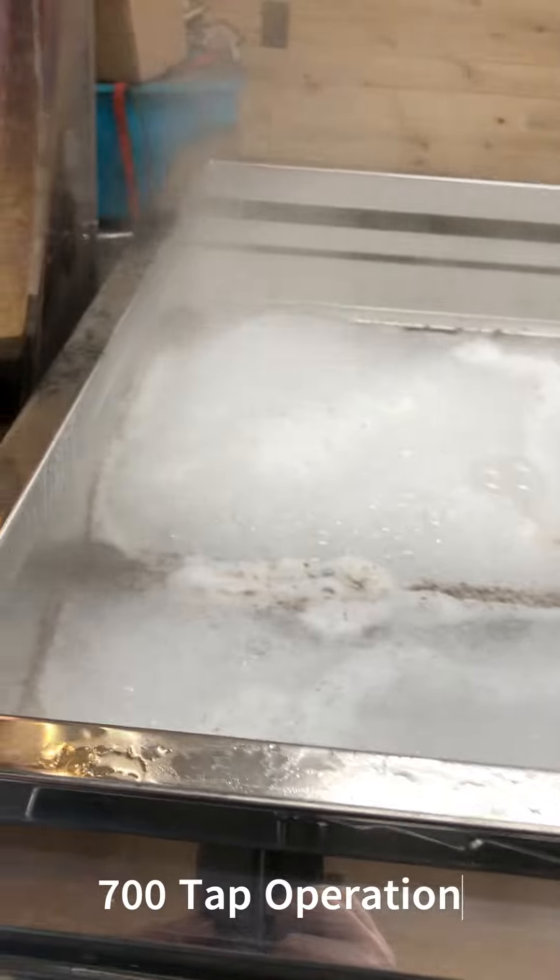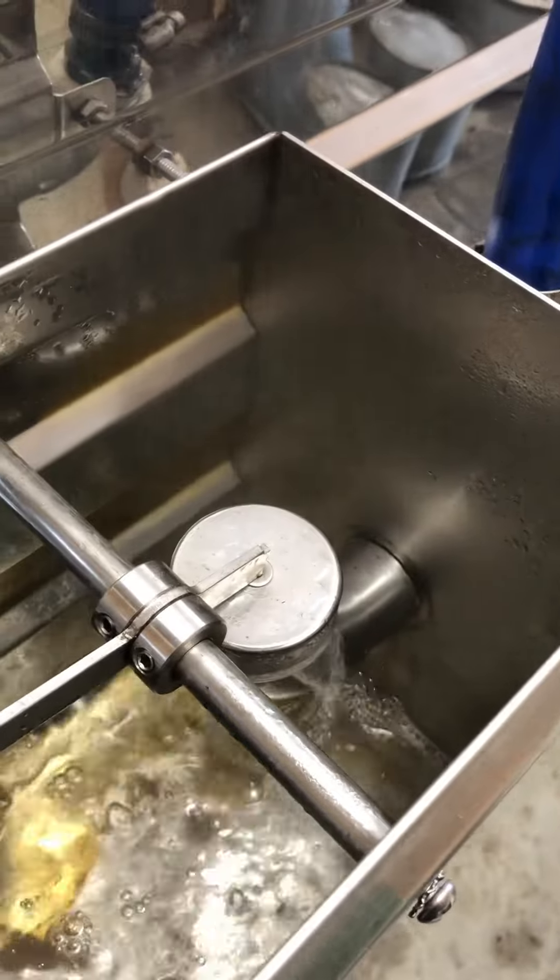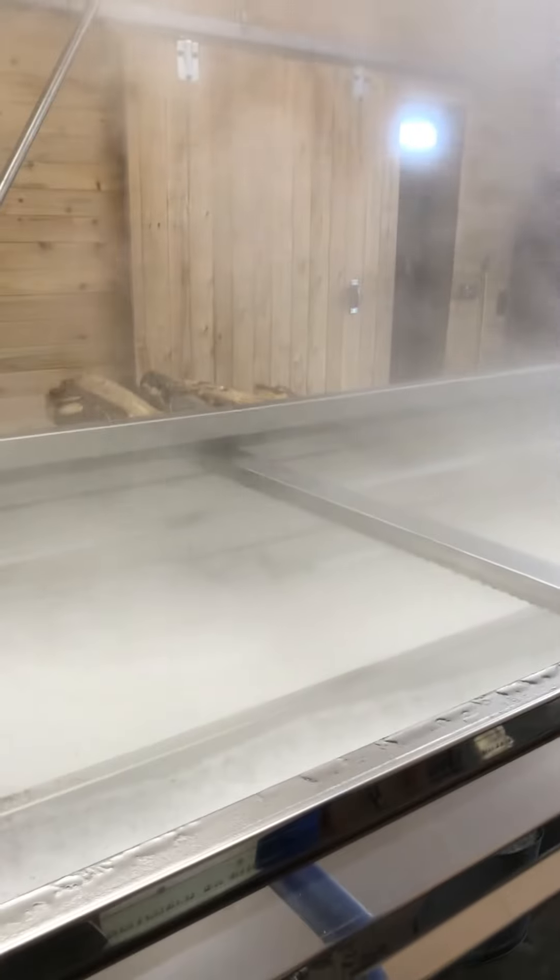Dean is operating with about 700 taps at this time. You can see here that there's a tank outside, and as the steam goes up, the water level — or the sap level inside — gets lower, and this lets it trickle in.